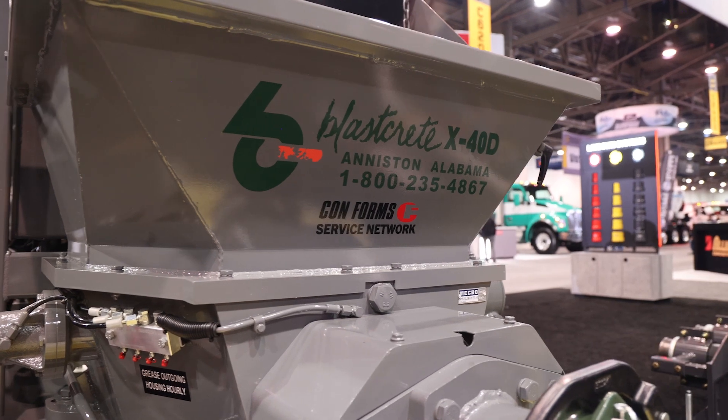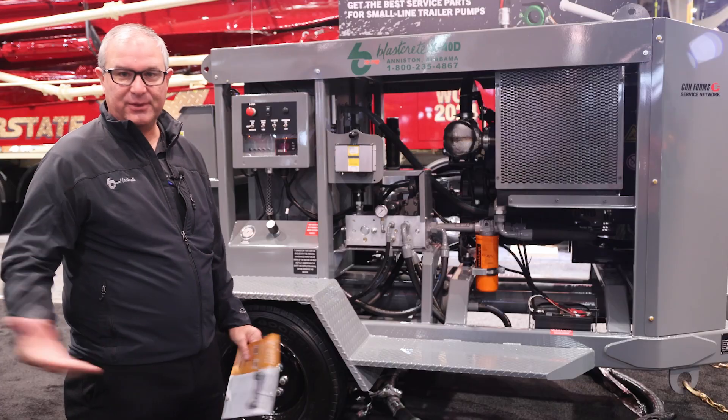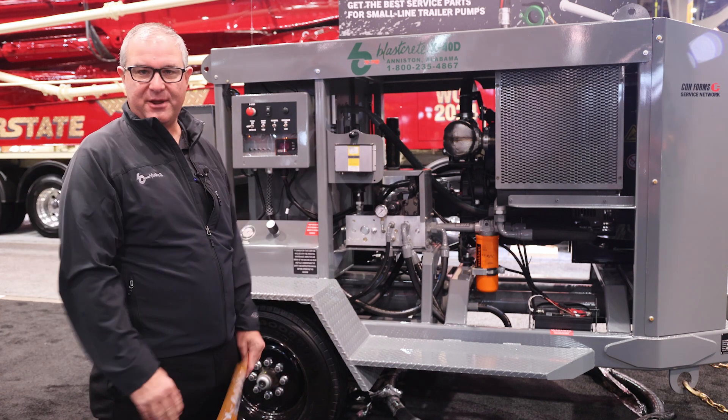We're very happy to have teamed up with MECBO Italy for this 6-inch by 39-inch flat pack and are looking forward to our future with these guys. They make great concrete pumps and we're bringing their flat packs in and basically Americanizing them from there.